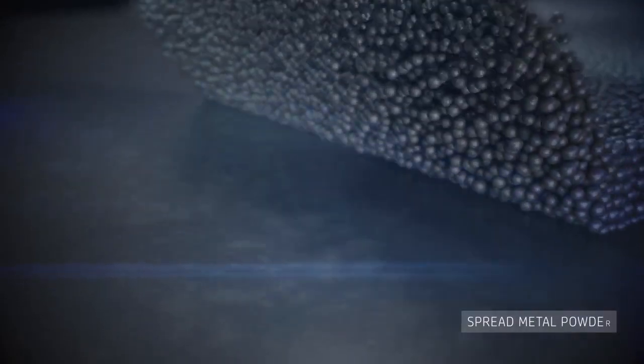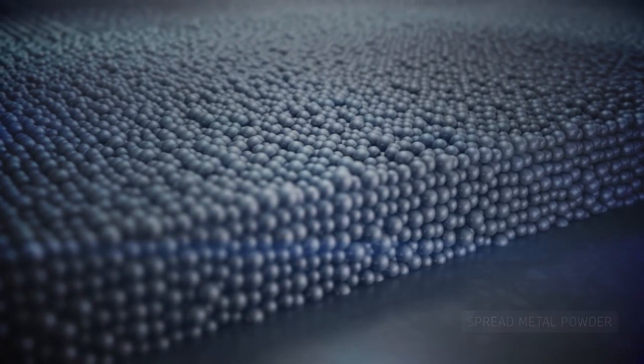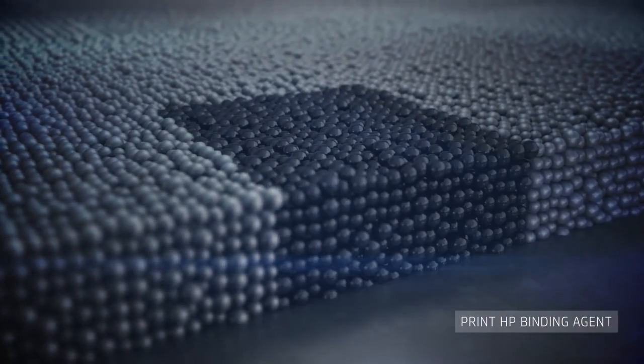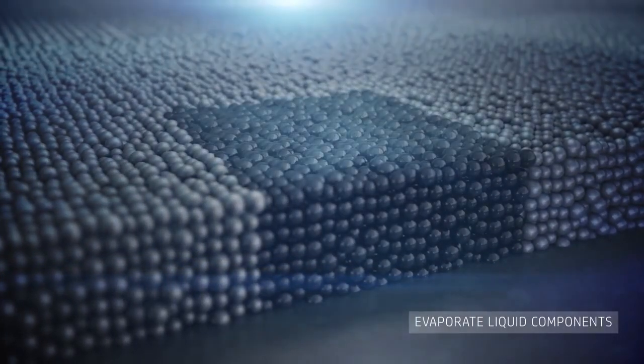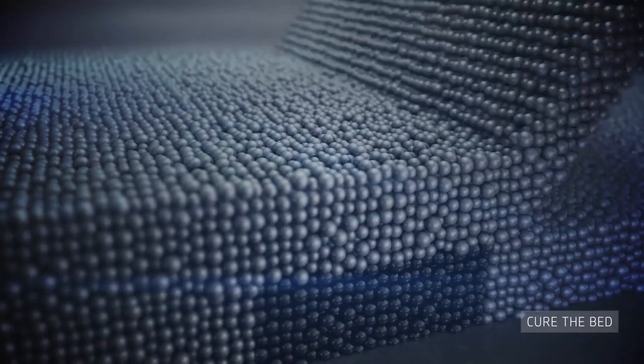The printing process starts by spreading a layer of metal powder. Then HP binding agent is jetted at precise locations onto the powder bed to define the geometry of single or multiple parts. The energy source helps evaporate liquid components and cure the material.